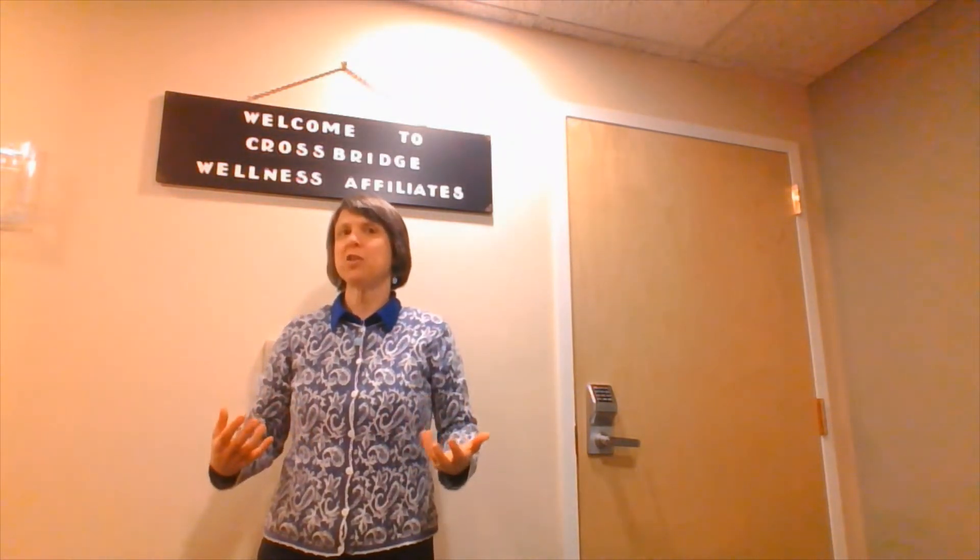Hello and welcome to Crossbridge Wellness Affiliates. I'm the owner, Lynn Aquafundata, and we have a very special video for you today. Each month our affiliates get together. We are a group of licensed and board-certified wellness professionals from a variety of disciplines, and we get together and take turns sharing something from our own professional work so that we can learn not just what each other does, but also learn from each other so that we can become better clinicians.